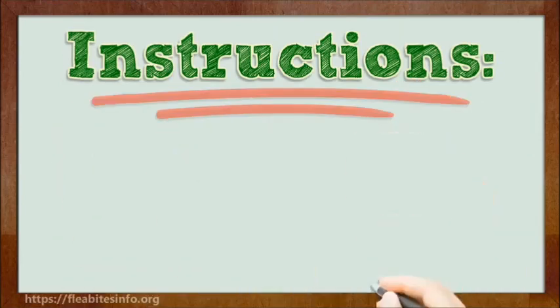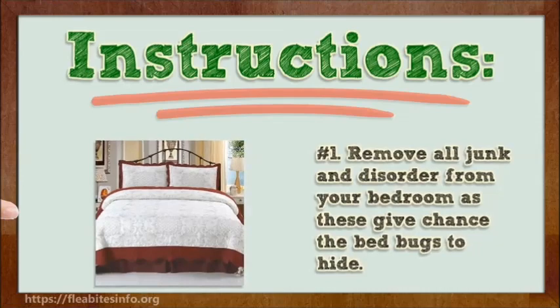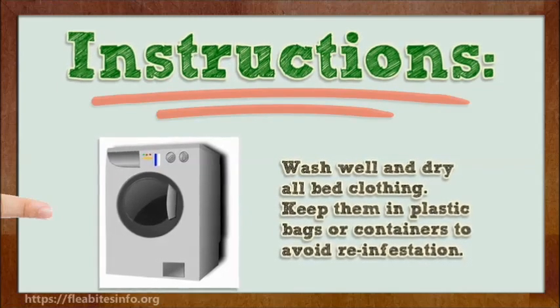Number 1. Remove all junk and clutter from your bedroom, as these give bed bugs places to hide. Wash and dry all bed clothing, then keep them in plastic bags or containers to avoid re-infestation.